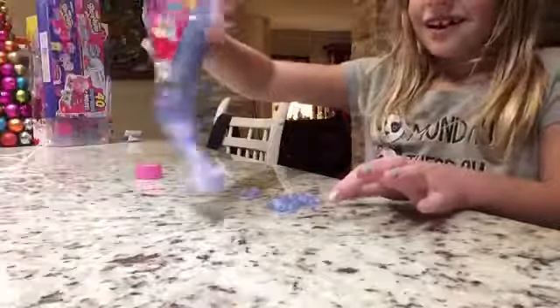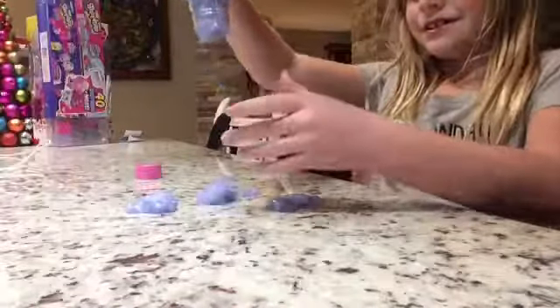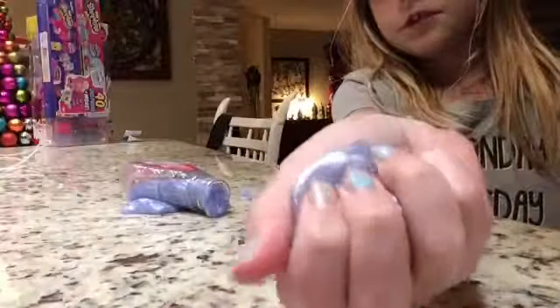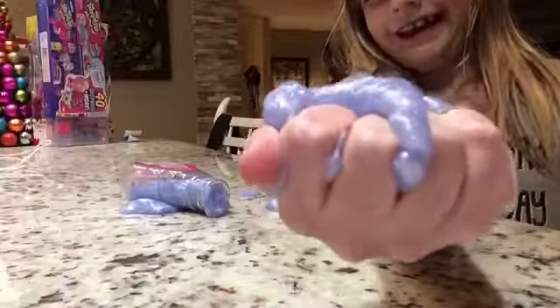I may not even make this video. Eww, this is so gross. Let's get all of it out and see if it gets any better. Here's a bigger piece — it's like melting. It's so gross.